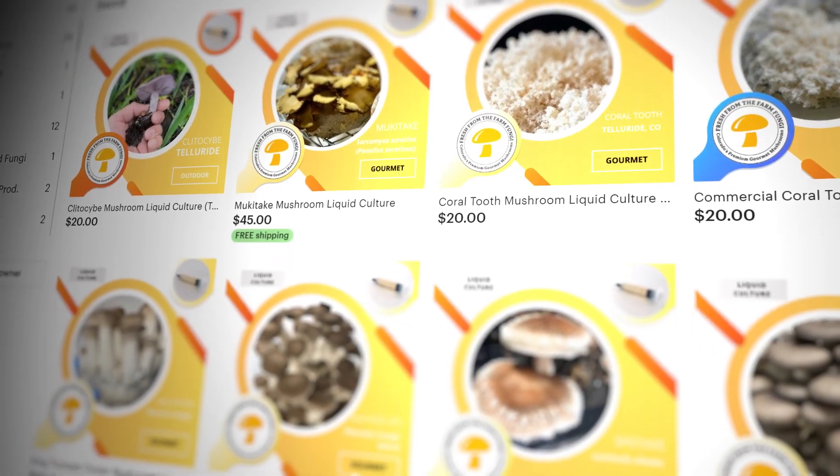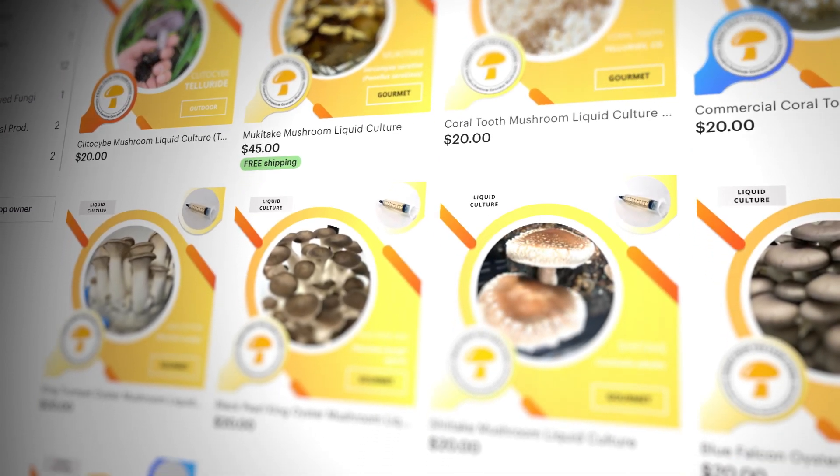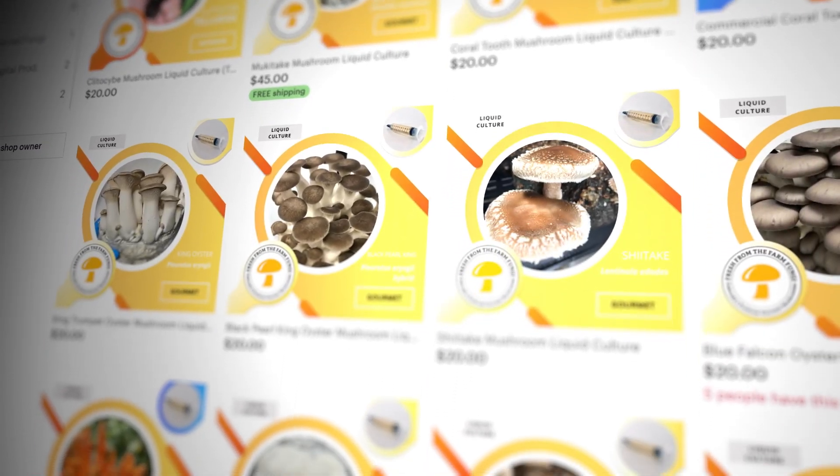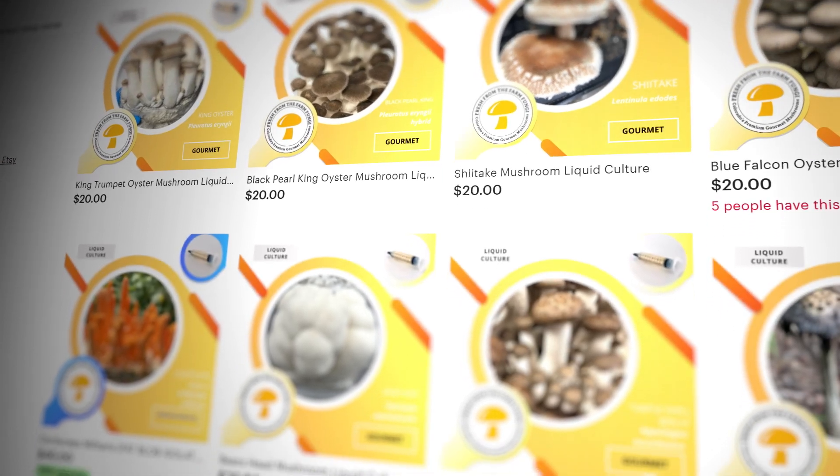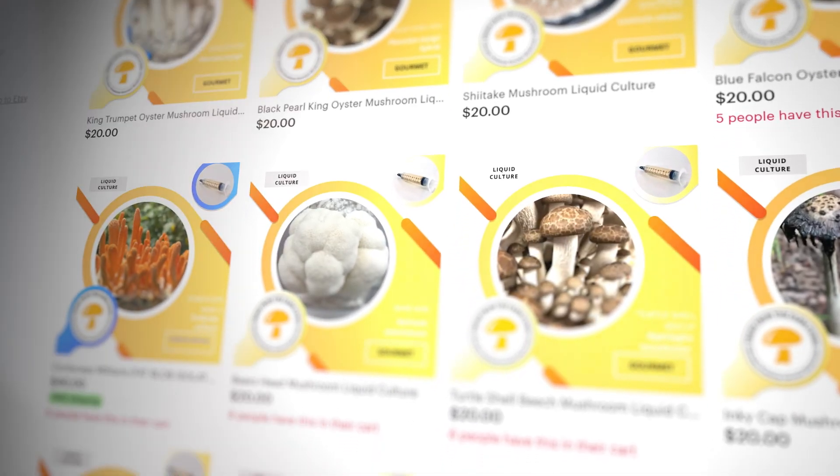What's up mushroom fam? It's Gary with Fresh From The Farm Fungi. We're at my farm in Sedalia, Colorado today and I wanted to talk about agar. We're going to go through the ultimate agar experiment. Before we do that, make sure you check out our Etsy shop Fresh Fungi for a selection of over 30 different mushroom strains and other mushroom products.